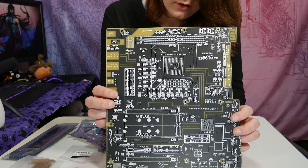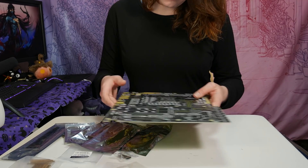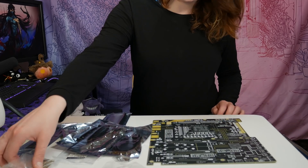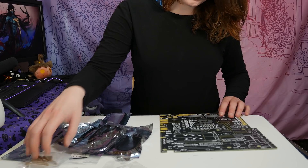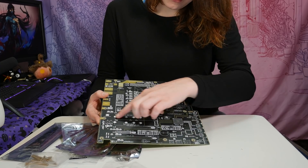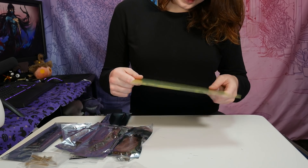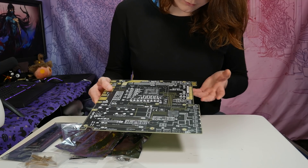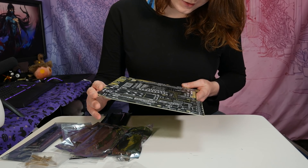This thing right here is just a PCB, and essentially what it's for is if you're doing any benching, so you don't have to use a wet bench, you can just use these standoffs, put it in there, and put the board on top. This also doubles as a sort of layout map of what is on the board — your M.2 drives, your socket. It's kind of cool, though most people probably won't use it.